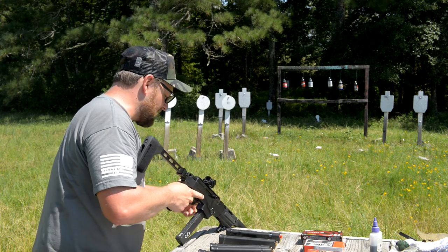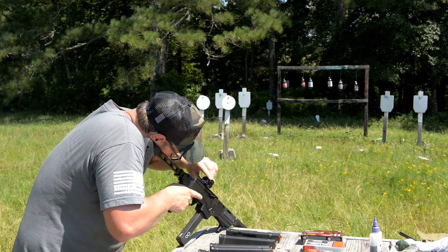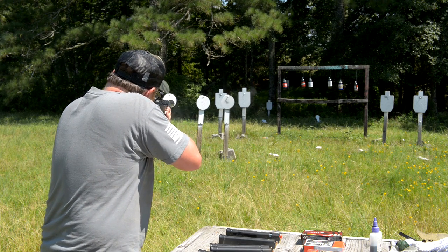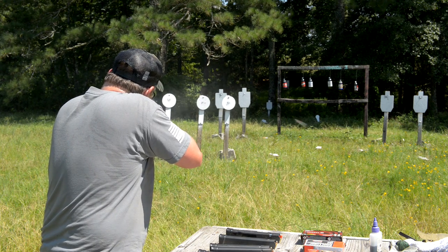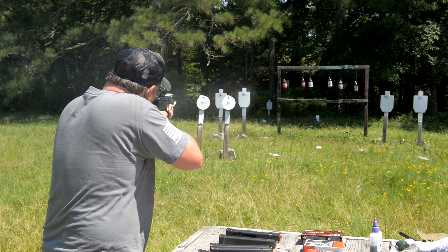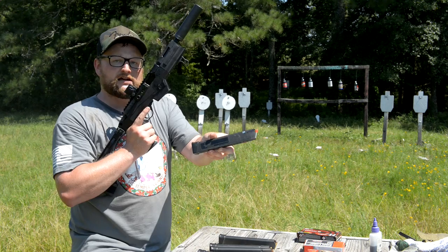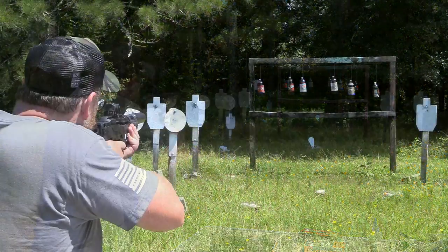I'm going to bump the brightness up on this Steiner because it is bright as heck out here and I need some extra brightness. We're shooting 150 grain Federal Simtek out of an SGM Tactical magazine. Cute little rig. That mag worked.